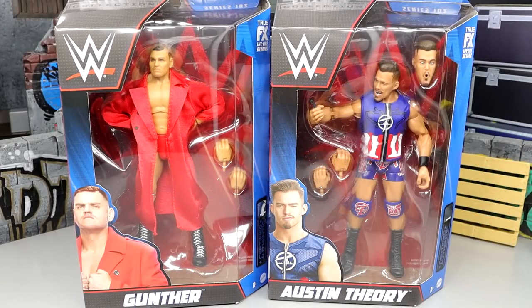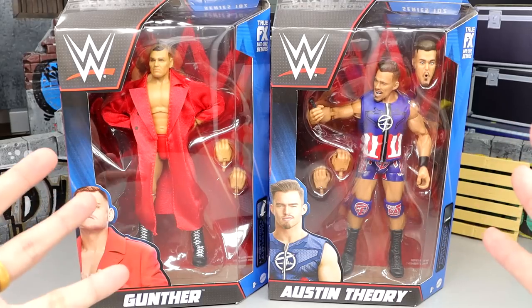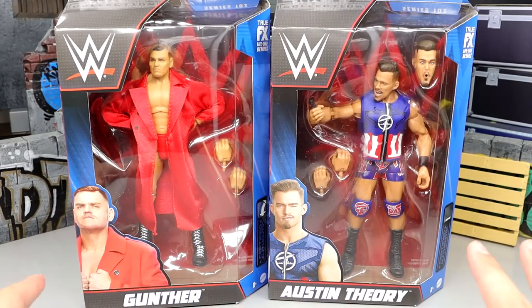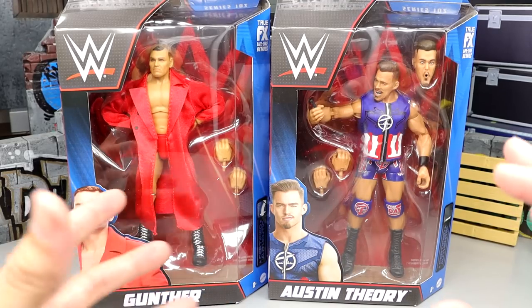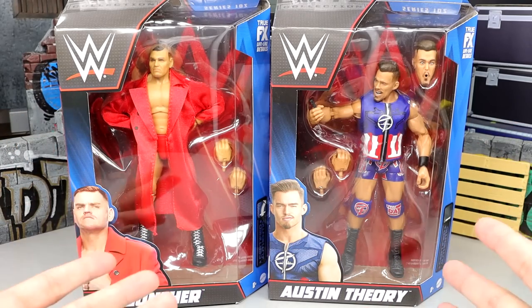Welcome back to another My Damn Toys video. Today we are back with a two-in-one WWE Elite Series review on WWE Elite Series 102 Gunther and Austin Theory figures. What's really interesting right now is that you're looking at your current Intercontinental and current United States champions in this set — two mid-card champions in the same set, which I don't know if that's happened in Mattel history.